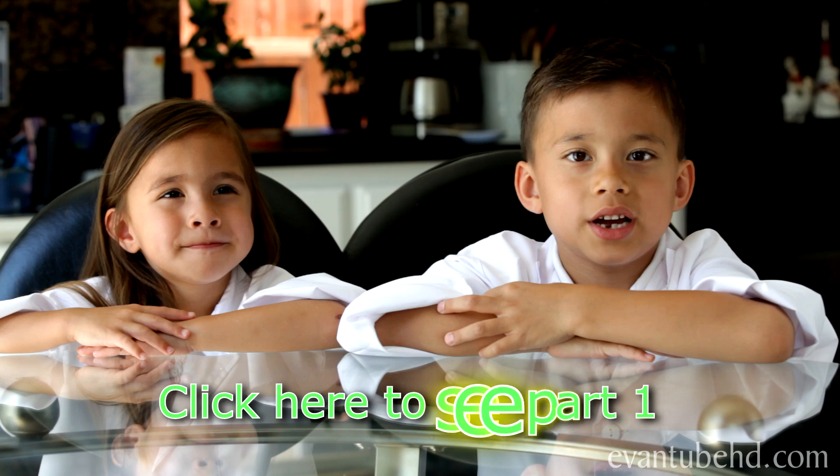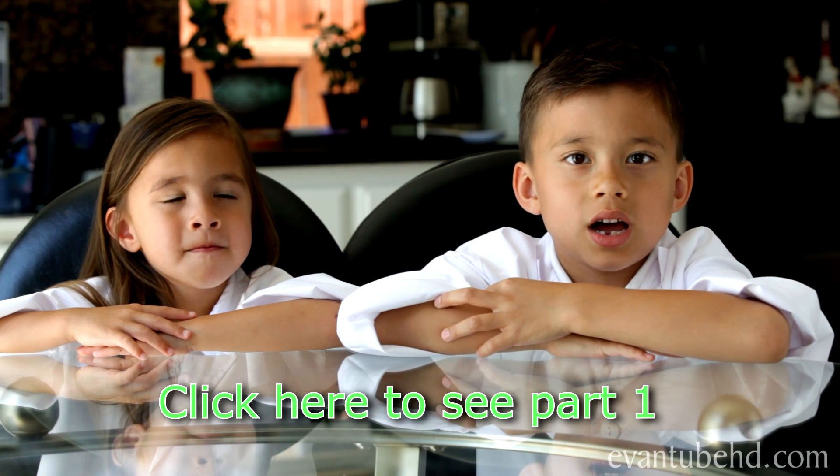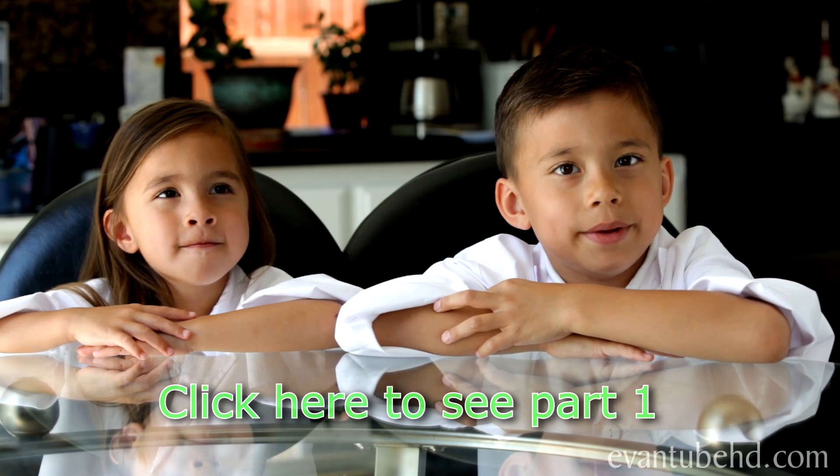Hi, this is Evan and Jillian. Welcome back to part two of our science lab. In the first part, we showed you how to make Angry Birds fizz out of vinegar and baking soda. Now we're going to show you how to blow up a balloon with the same ingredients.